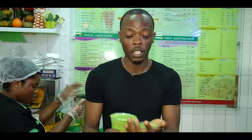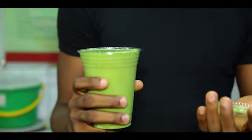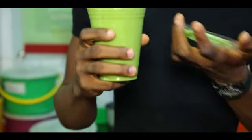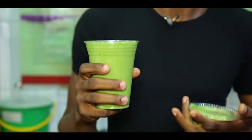Here I have my green smoothie. It doesn't matter what I've had overnight or what I've put in my system — as long as I have my green smoothie to be able to discard whatever toxins I've put in my system.